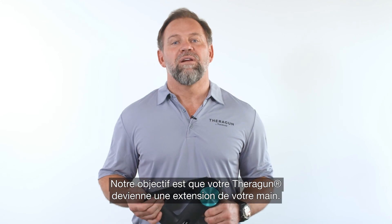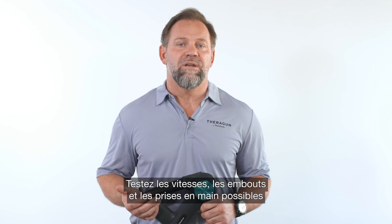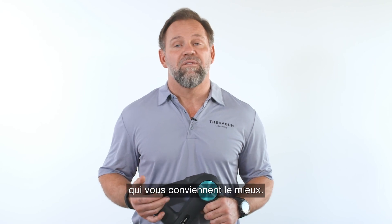Remember, we want your Theragun to feel like an extension of your hand, so explore all the speed, attachment, and grip combinations to find the one that's right for you.